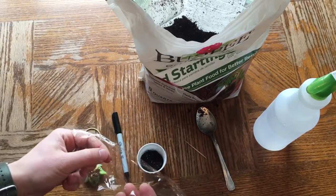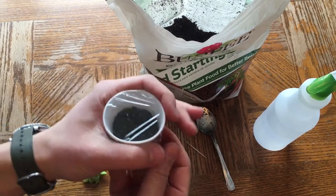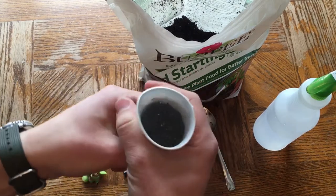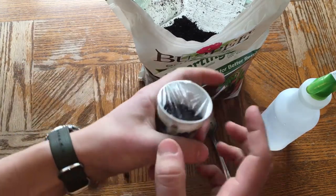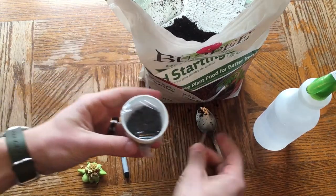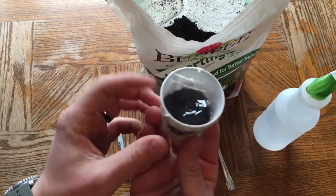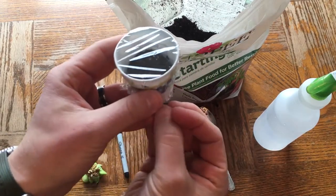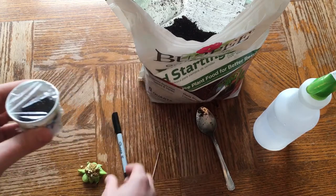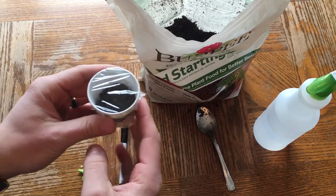Put some saran wrap on the top to turn this into a little incubation chamber. Put it in the sunlight, put a rubber band around it to keep it on, and poke a couple of holes in the top to allow it to breathe a little. That's going to be nice and warm — the soil is going to heat up and encourage that seed to sprout.